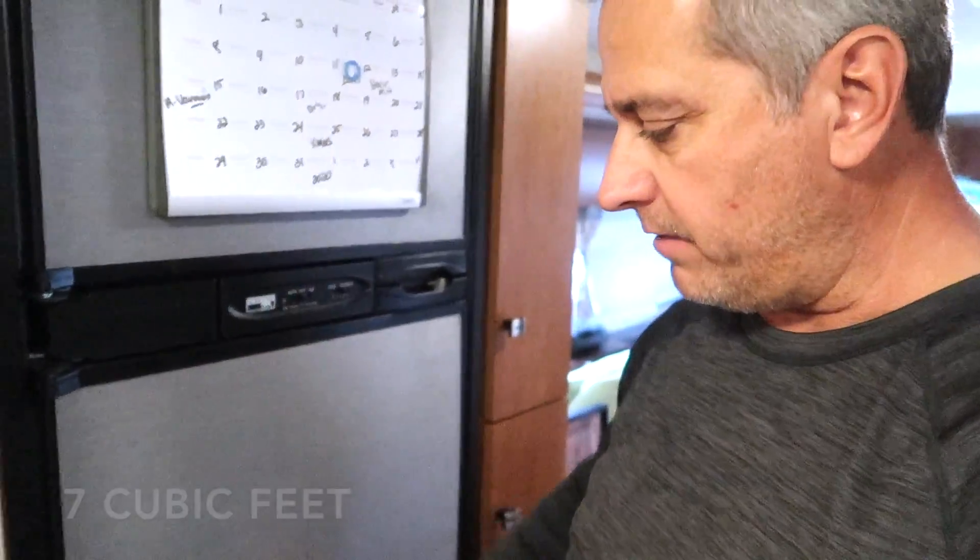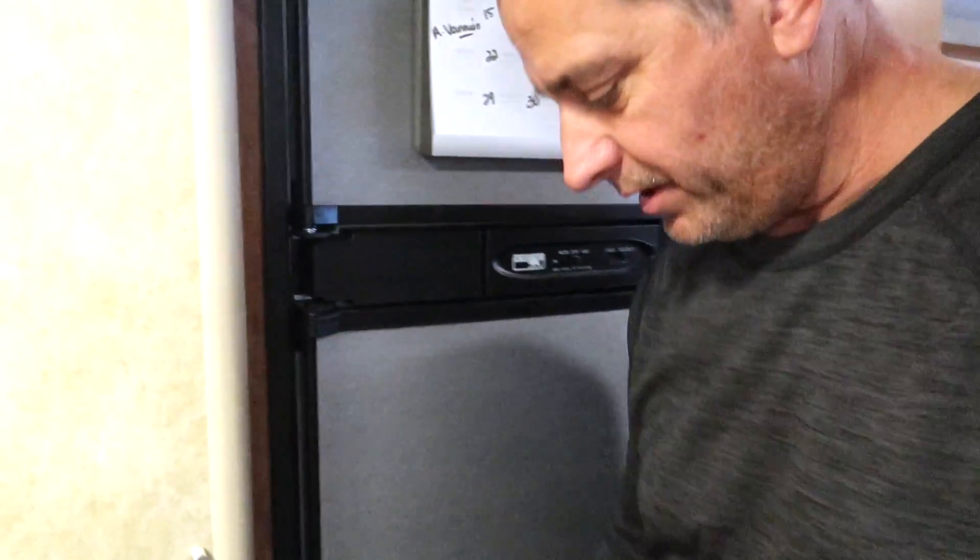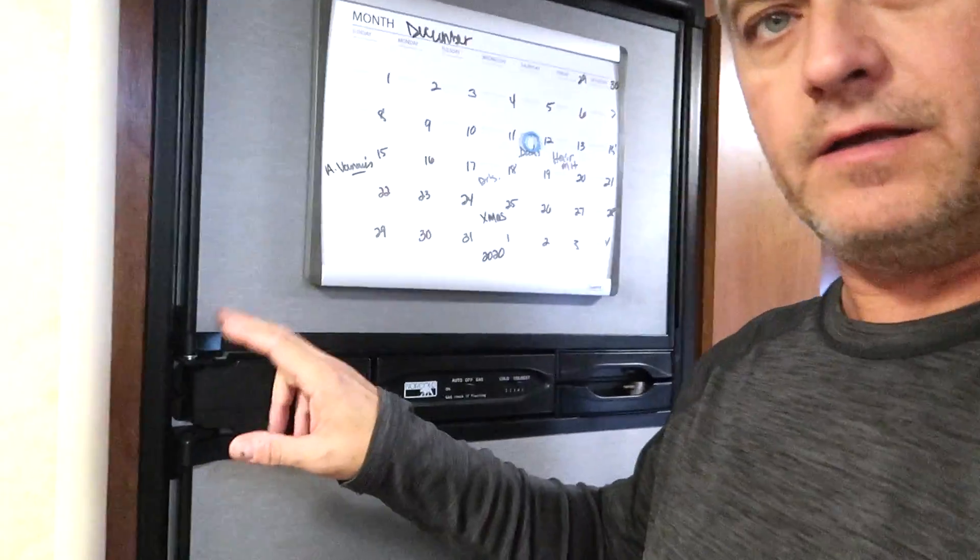This is the smaller RV fridge — it suits us fine — but one of the things that happens to these, especially if you overload the door, which apparently we did, is the hinges are really not manufactured to support any kind of load. They're just plastic. What happens more often than not is the bottom angle on the freezer up here will crack and break, and then it's just kind of hanging there. That's what happened in our case.